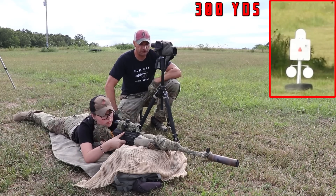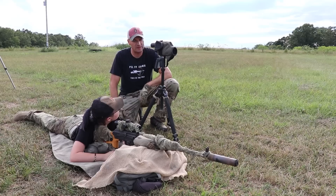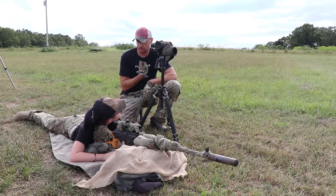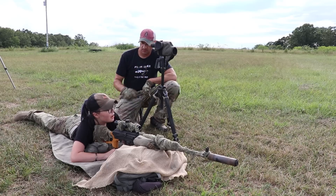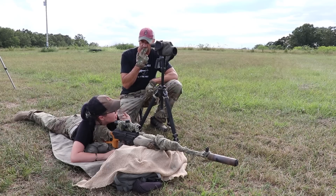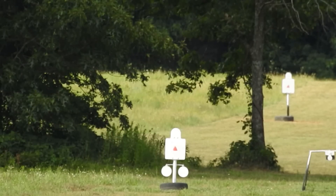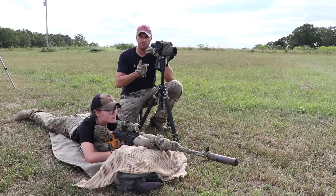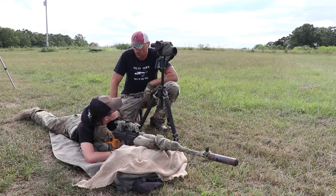Beautiful. We have some wind shifting to the right — it's coming across the field. Elevation-wise, we're perfect. We're right close to the top of the triangle. Where exactly was your hold when you pulled the trigger? Just about on the nose. That's exactly what I was expecting the bullet to do. If you keep that chevron on the top of the nose at 300 yards, you are still hitting basically the center of the body of mass. With the scope, that's extremely easy to do.